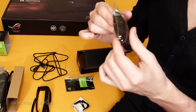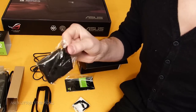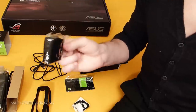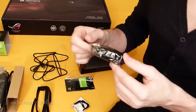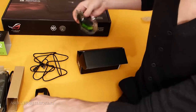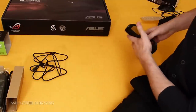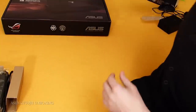I clean the glasses with the cloth. I'm also using the cloth for the laptop screen, so it's kind of for everything — also for fingerprints because the laptop does collect fingerprints. But this little cloth is pretty cool. You get it all in the package, so it's a really really nice way from ASUS to provide you with all these little details. Those were the 3D glasses.